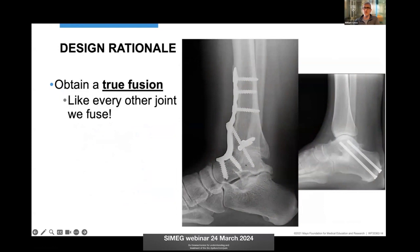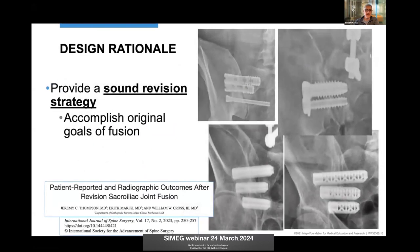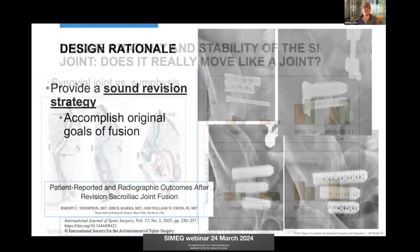I like to get a true fusion — I do some foot and ankle surgery as well, fusing ankles and subtalar joints, and we look for a solid fusion across there which gives durable results. I also see a lot of revisions at Mayo Clinic for loose implants in the sacral ala, so I wanted a system that provides sound primary fixation but also a revision strategy for implants that are loose and no longer providing adequate fixation. Looseness or halos around implants indicate there's still motion.